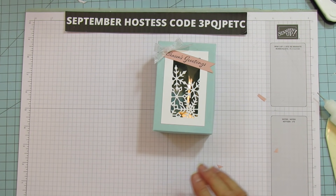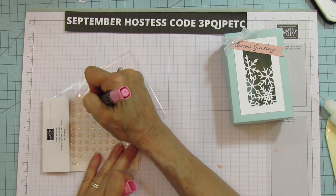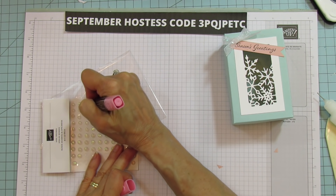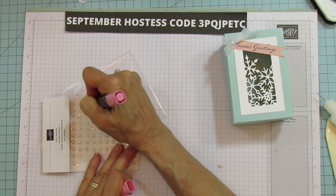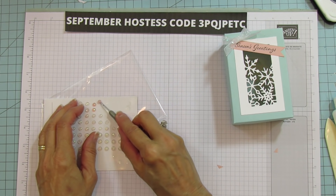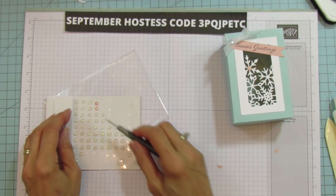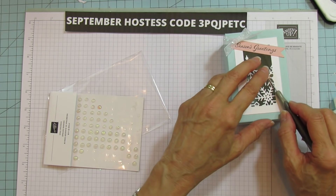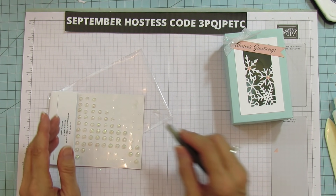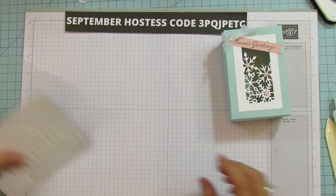Now we're going to take our opal rounds. I don't have blushing bride so I'm using flirty flamingo, and we're going to color them. Always color with the blunt end because it messes up the other end — don't ask me how I know, I messed up a couple of mine and had to get new ones. Then we are going to put these on here — it dries really quickly. We're just putting three on because I like to use odd numbers of things, especially embellishments.